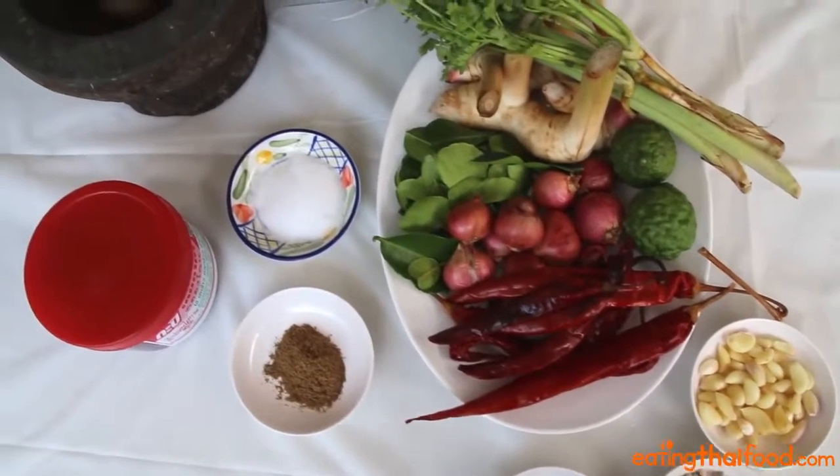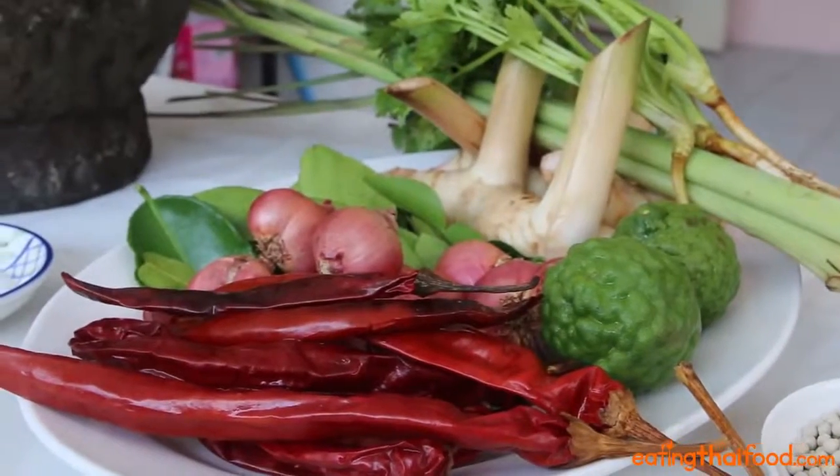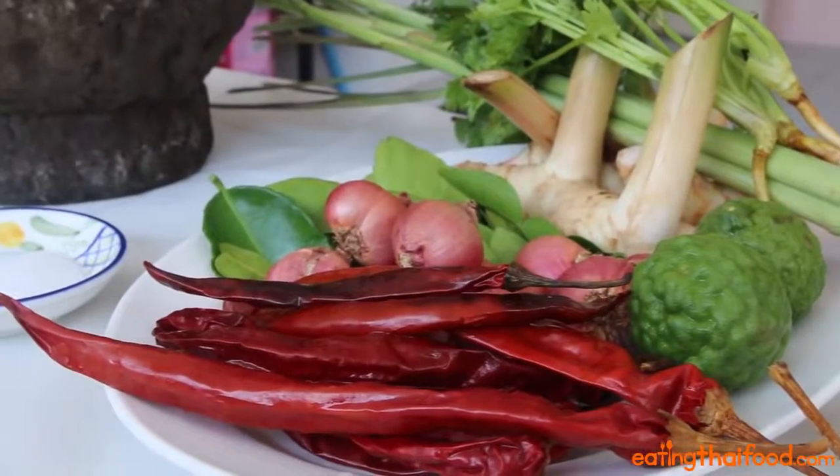For this Thai red curry paste recipe, you're gonna need dry red spur chilies, which are about three to six inches in length. I pre-soaked the dried chilies in water for about ten minutes to soften them up.